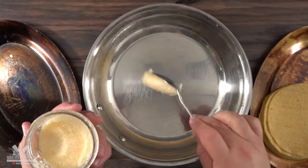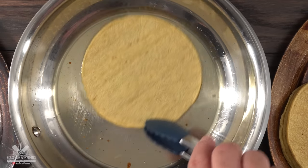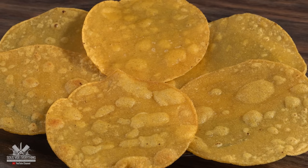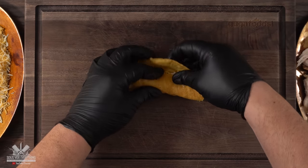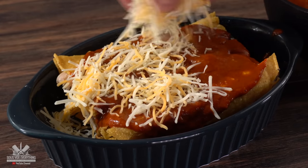Next, put some bacon fat into the skillet and lightly fry up the tortillas — I'm using corn tortillas but you can use any you like. It's important they're not too soft, otherwise things will get super soggy. Then add some shredded chicken in the middle, followed by some cheese, and close everything up. Add the sauce we just made on top, followed by a good amount of cheese.